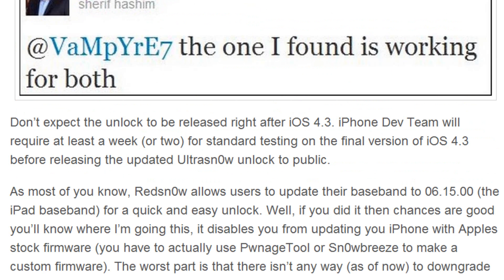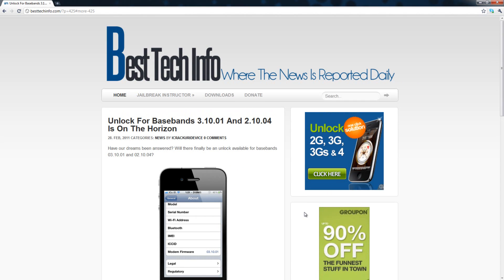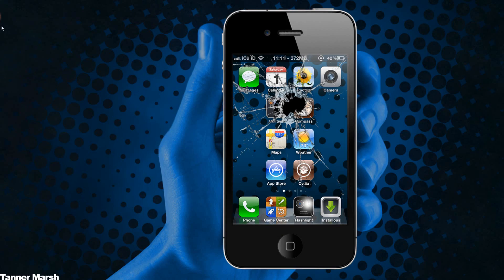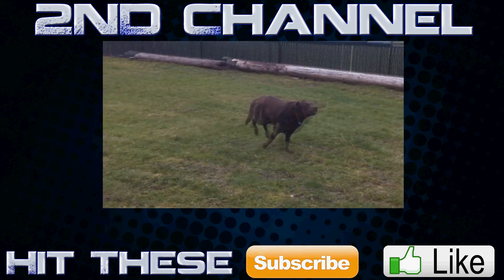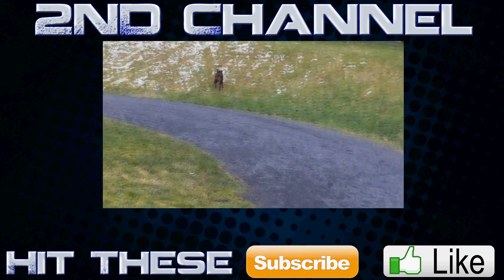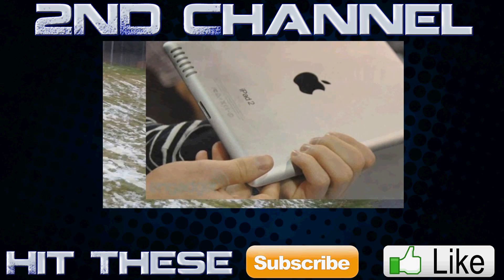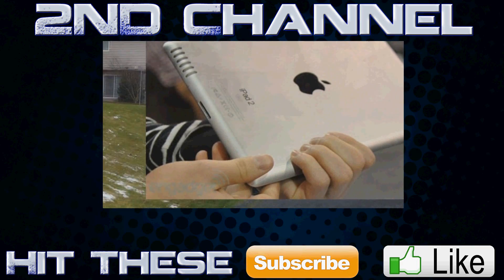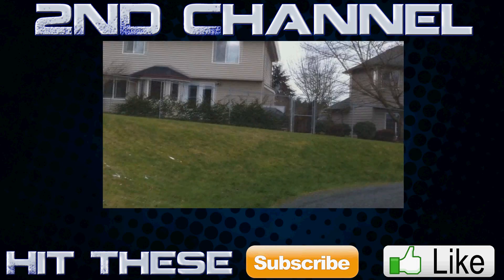Stay tuned for more updates — I will be posting them on this website and I will be making videos on updates as well. If you guys liked this video, let me know what you think in the comment section below, remember to rate this video up and subscribe if you aren't already. This is ICU signing out. Hey YouTube, it's ICU and today I just wanted to discuss three things somewhat briefly — the first thing is the iPad 2 and its launch, which is supposed to be announced on Wednesday in San Francisco, California.